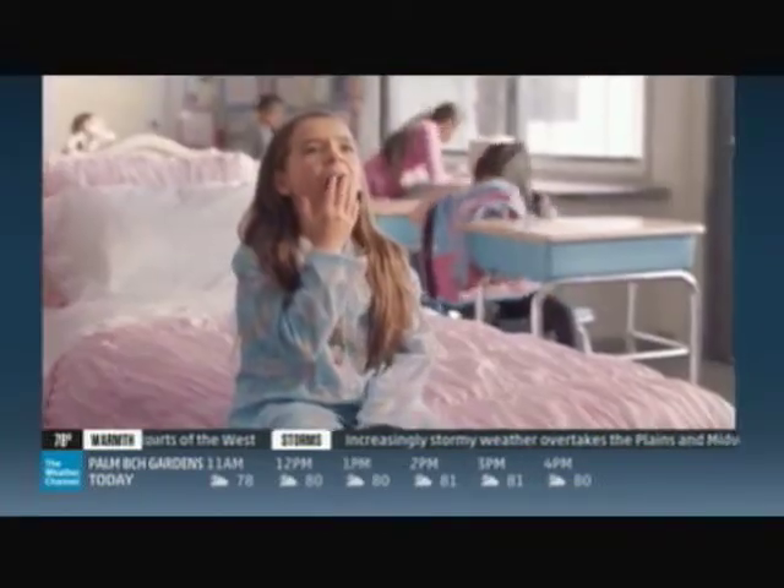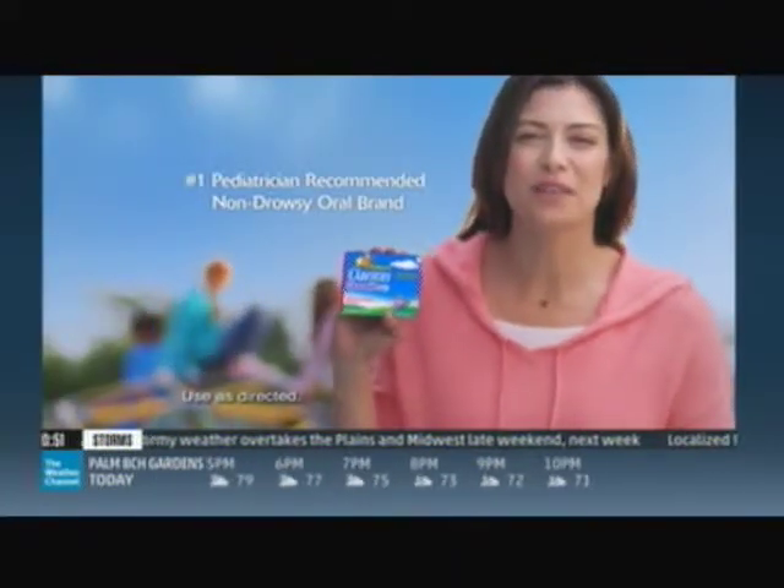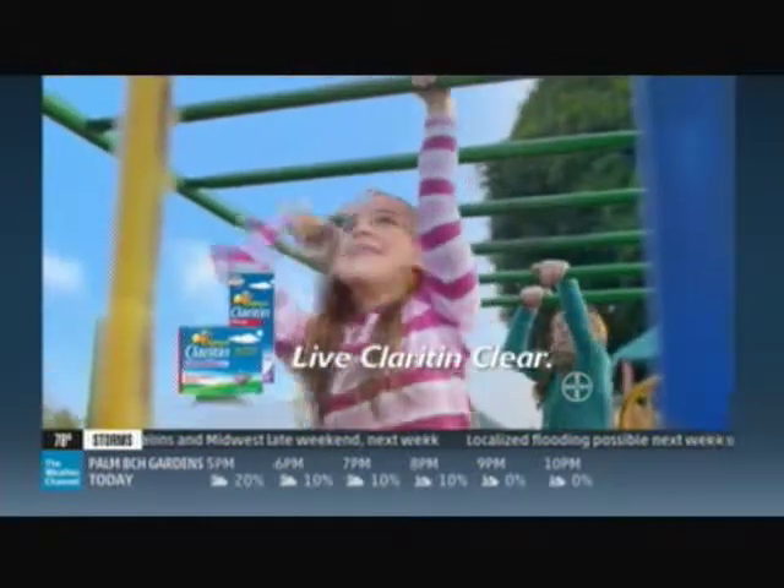Are you sending your kids to school with an allergy medicine that may make them drowsy? Only Children's Claritin provides non-drowsy 24-hour allergy relief, and it's the number one pediatrician-recommended non-drowsy brand. In class and out, your kids can live Claritin clear.